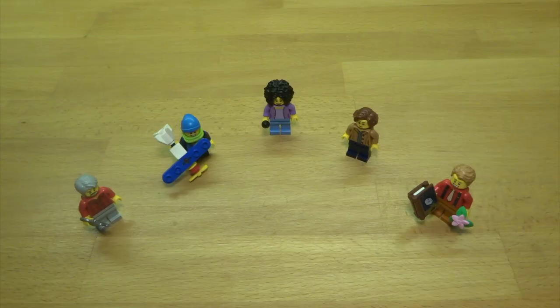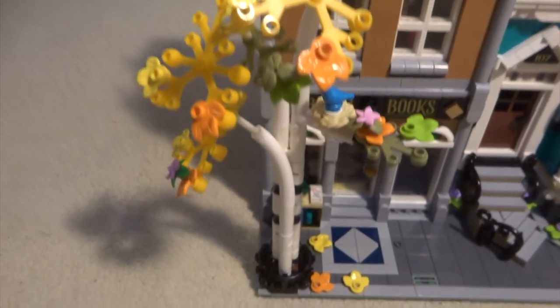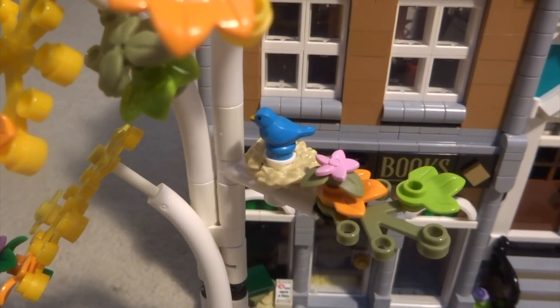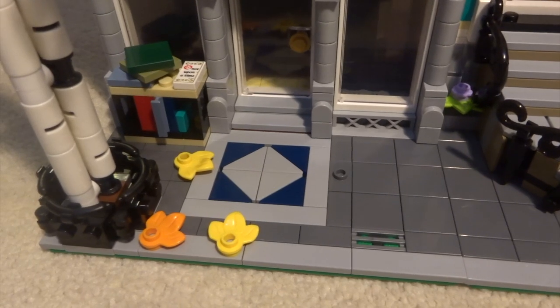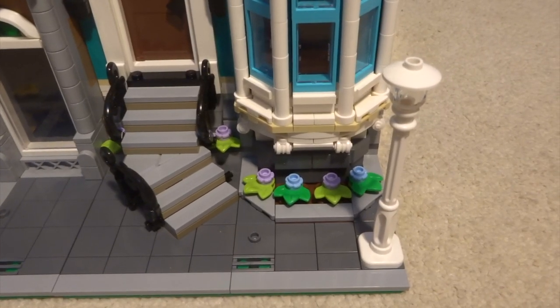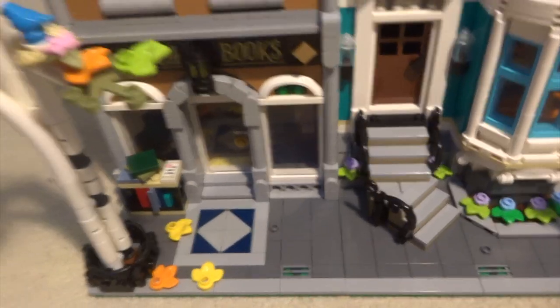So those are all the figures. Let's take a look at the set. Here you can see the street at the front of the buildings. We've got a really nice tree with some leaves falling on the floor — there's even a bird's nest with a bird in it. Outside the bookshop you've got some books available, a nice pattern down there, and the classic lamp post that comes in every Creator Expert modular set. There are also some nice flowers in front of the apartment.